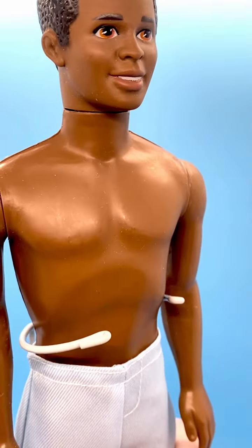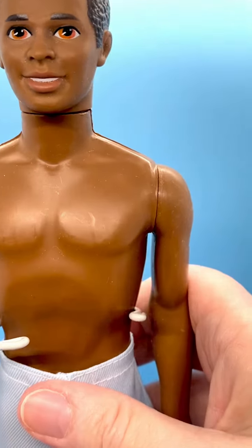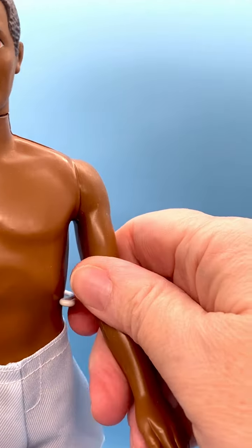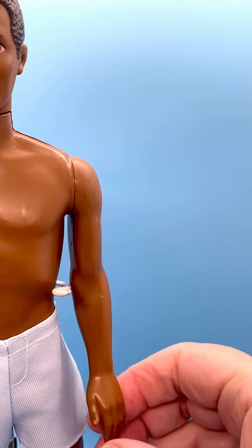His head turns from side to side only, it doesn't move up and down. He's a basic Ken doll. His arms move up and down but not in and out. His hands point to the rear.